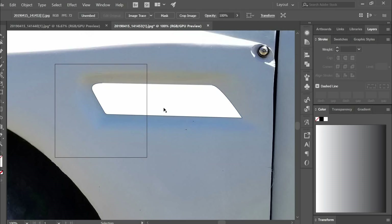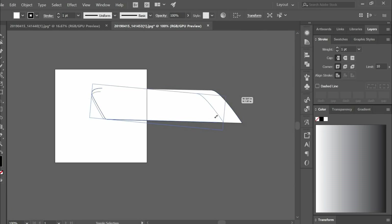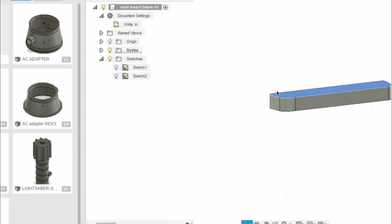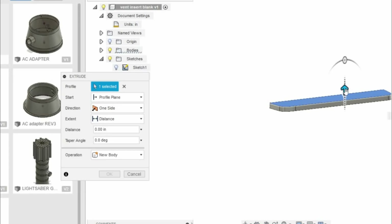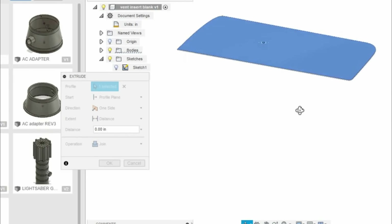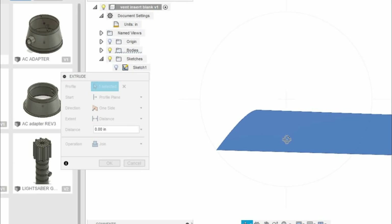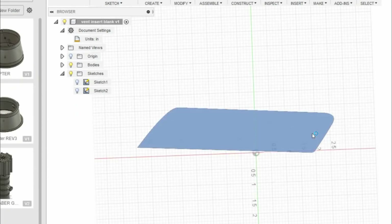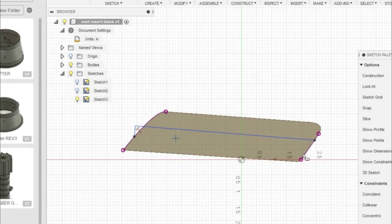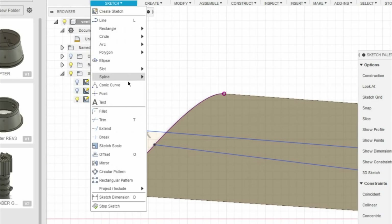I threw this picture into Adobe Illustrator and just kind of traced the shape that I wanted, then put it into Fusion 360, extruded it out, and started building the features of the scoop vent. It's really simple — I made a quick design mimicking an Aston Martin style scoop, extruded it out, rounded off the corners with a fillet, and sent it to my 3D printer.